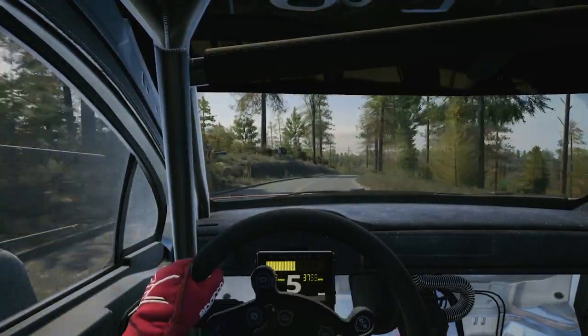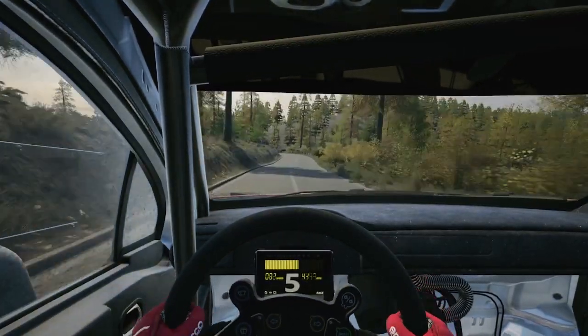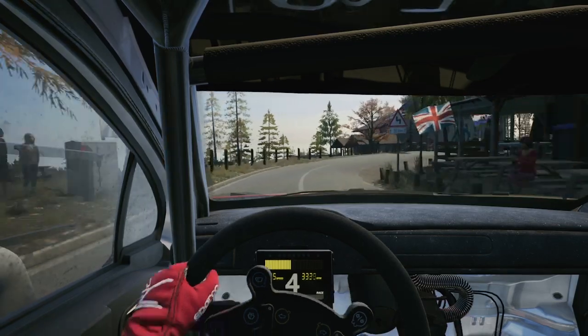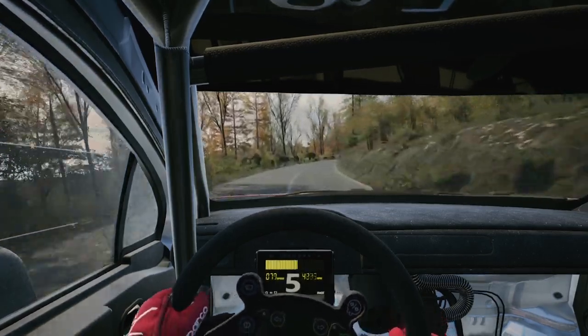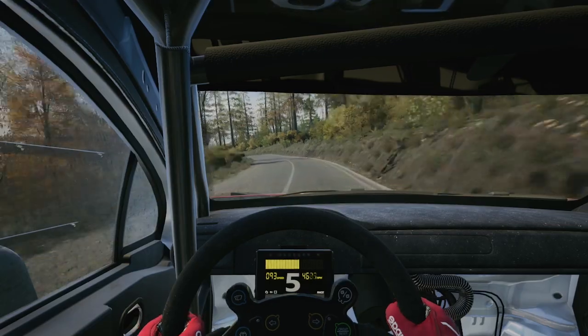Four left to the crest 80. Caution, six left 30, one left short 30, three right cut opens 80. Six right to the crest opens very long 100, 100, slowing, late five left short 50, three right 100.